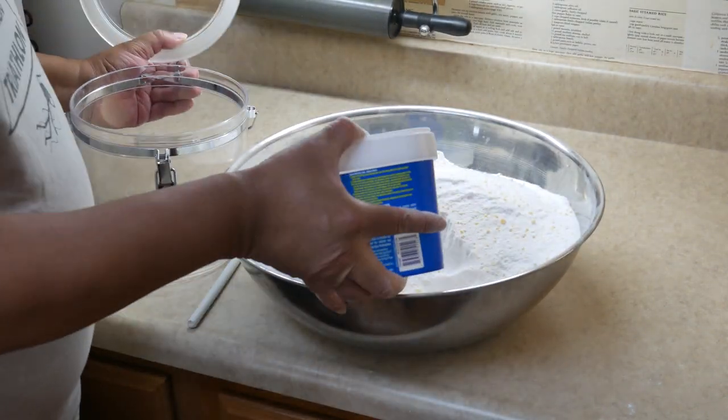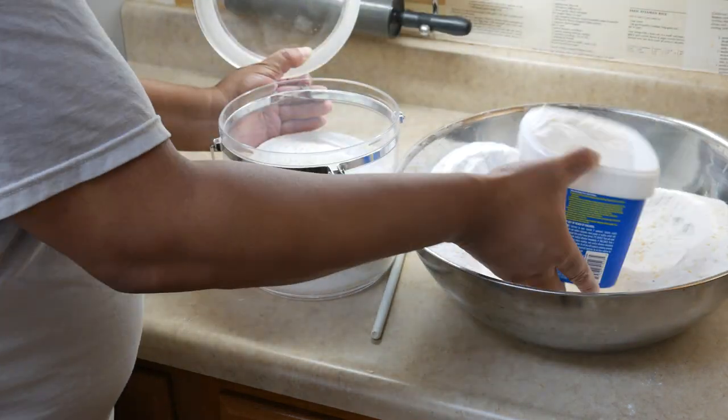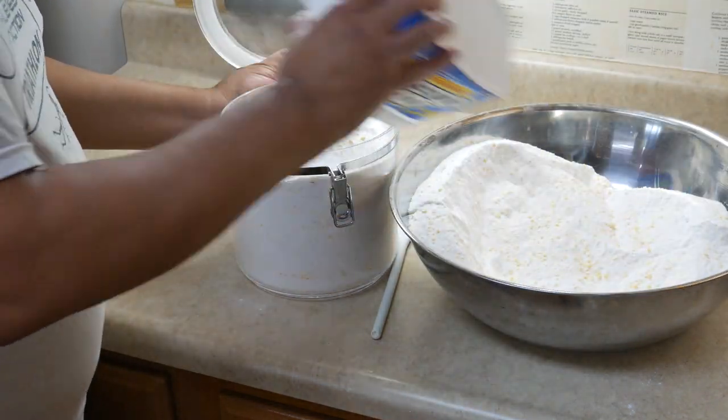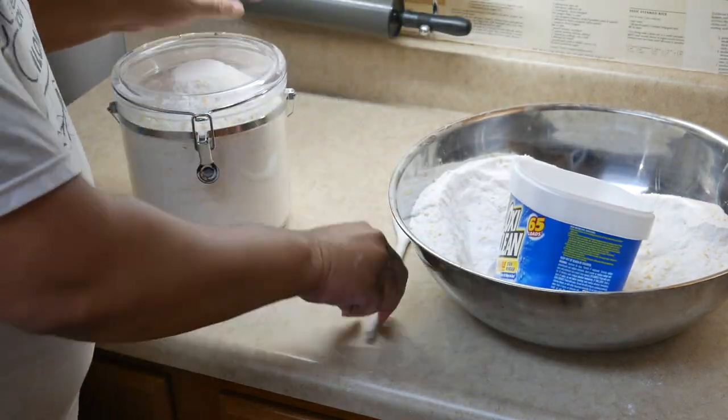Once it is all stirred up and thoroughly mixed together, then you can portion it out. I use the OxiClean container to put the one that's going over to mom, some goes in my big container, and I still have some leftover which went into another container. This will make a lot.